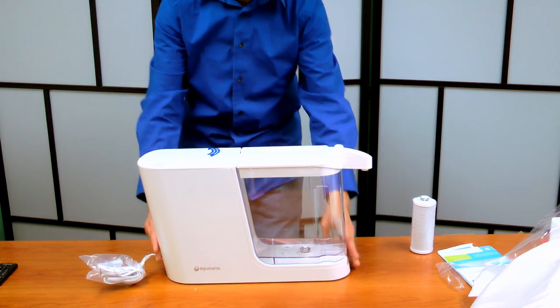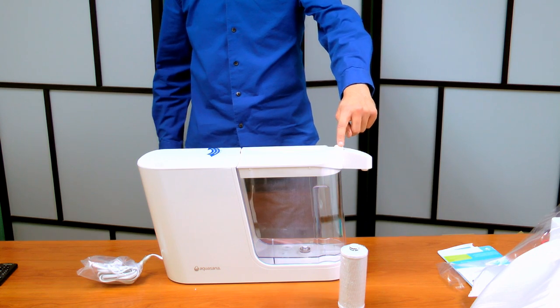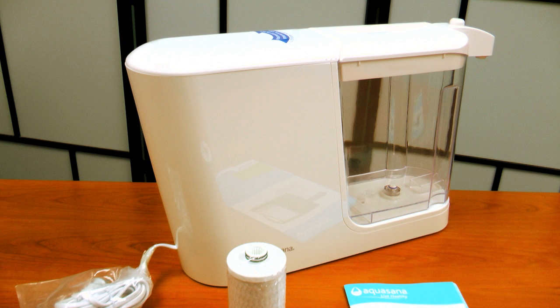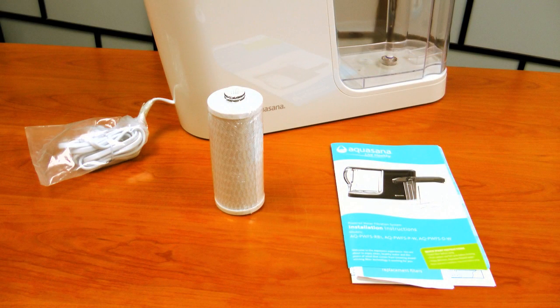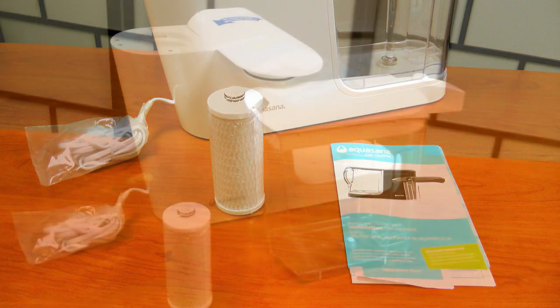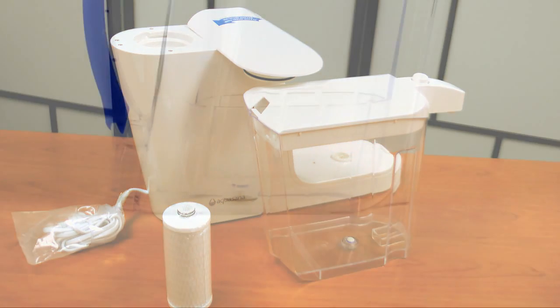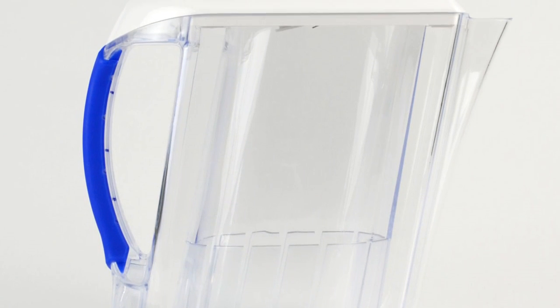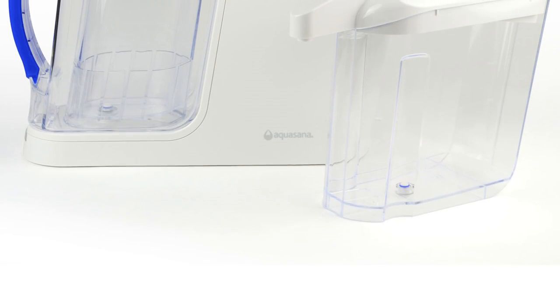We're back so it's all in view. Here's the filter — push this button and the water comes out — and then this part can be replaced by a pitcher. The water filtration system.